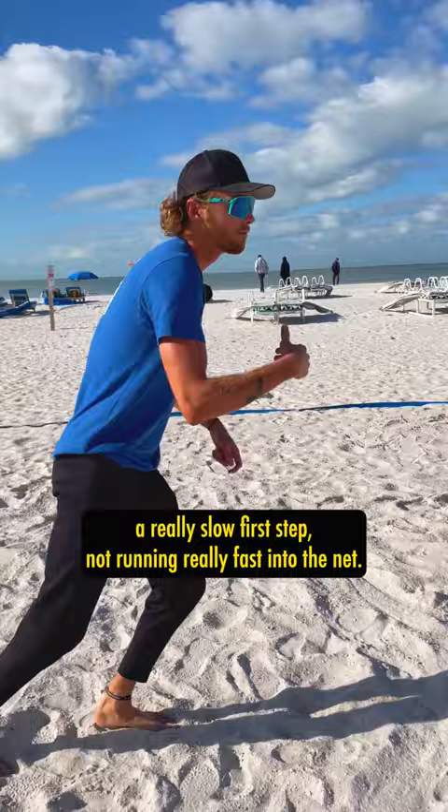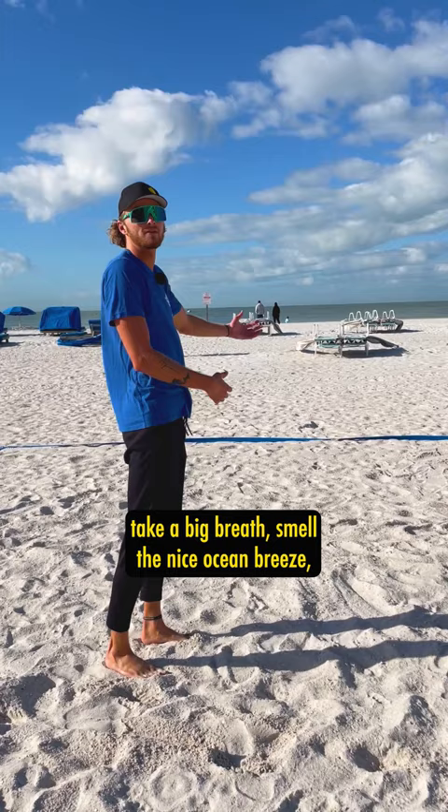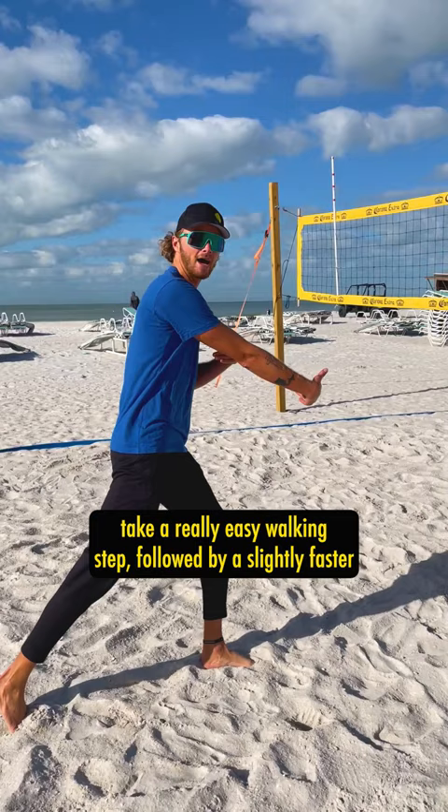So after I make my pass and I either step in or outside, I'm going to make sure that I stand up, take a big breath, smell the nice ocean breeze, take a really easy walking step followed by a slightly faster second step and then really speeding up into the ball.